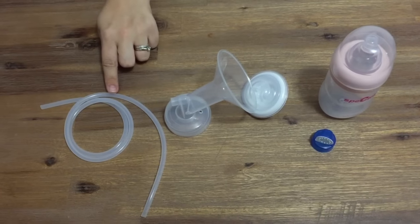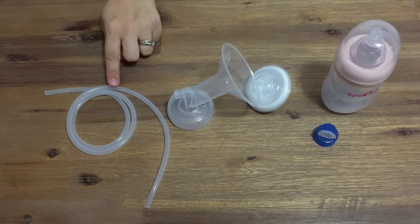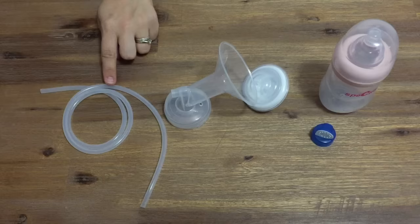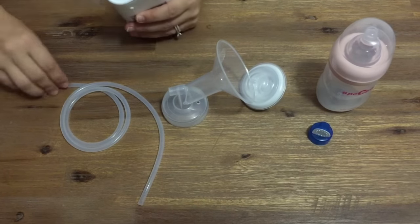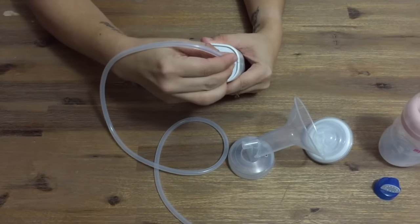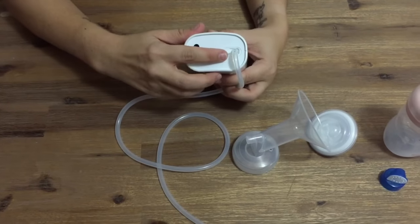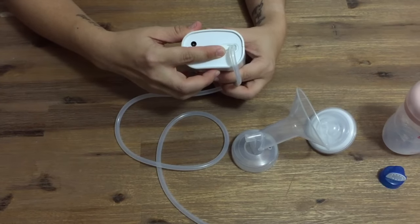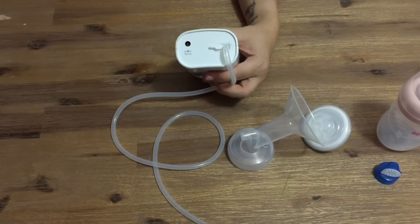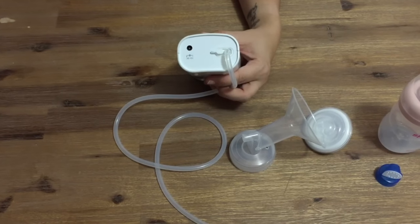It's really important that you don't get the inside of your tubing wet, so avoid washing or sterilizing it and just rub it with a damp cloth if it's getting dusty on the outside. For single pumping, insert your tubing into the top nozzle on your Spectra 9 Plus. If you're double pumping, remove the small cap which is over the second nozzle on your pump and insert the second piece of tubing onto the nozzle. It's really important that whenever you're using your pump as a single, you make sure that the second nozzle is covered by the cap, otherwise you will lose suction.